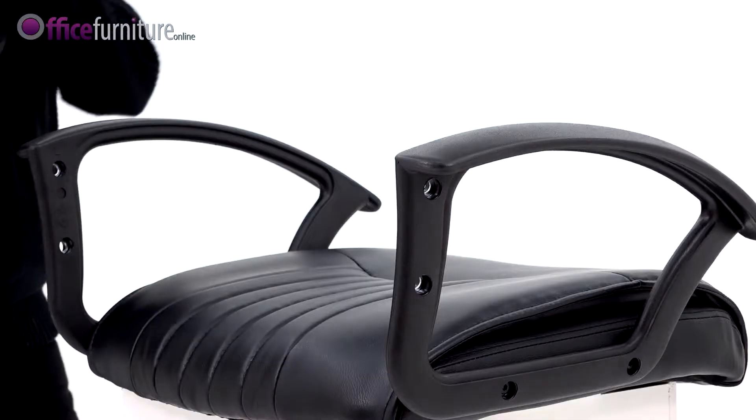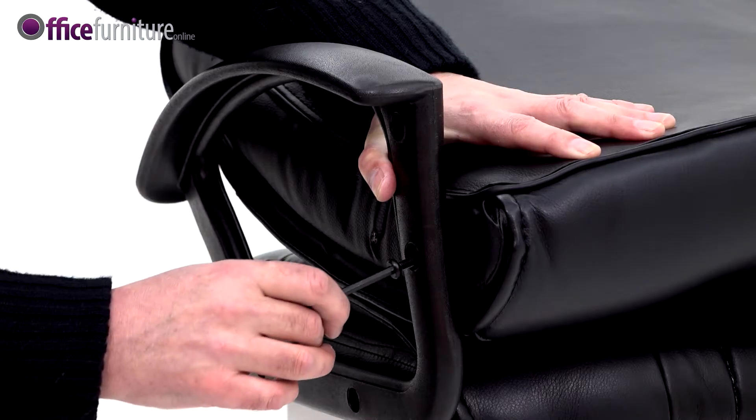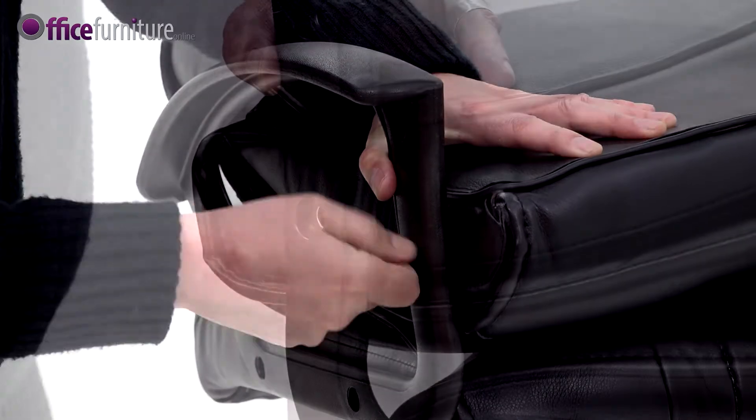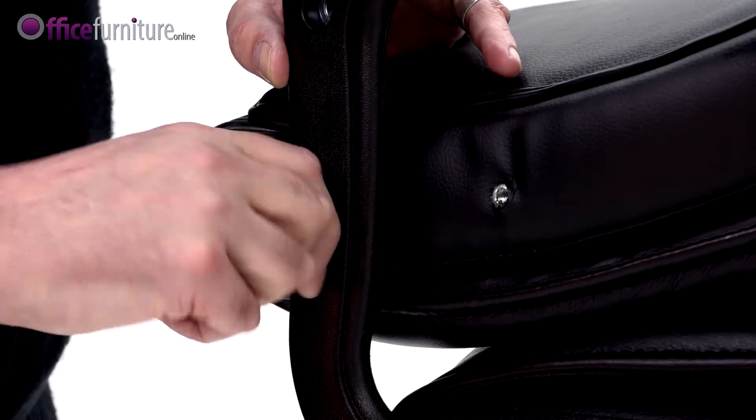With the arms fitted to the seat pad, position the backrest between the arms like this and insert one of the small bolts through the arm into the bottom of the backrest. Repeat on the opposite side. Again, do not fully tighten these bolts at this point.